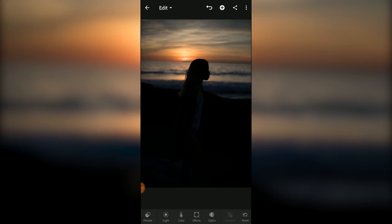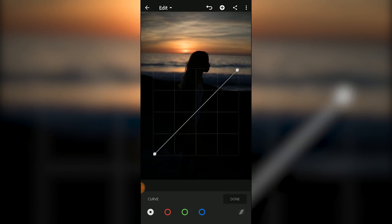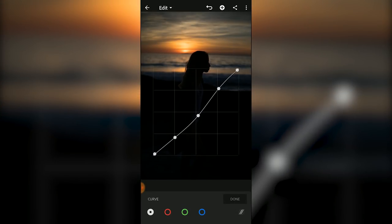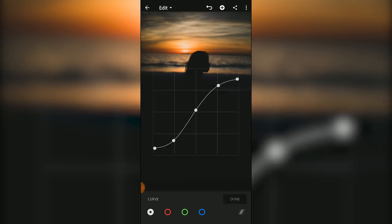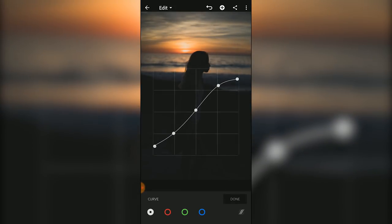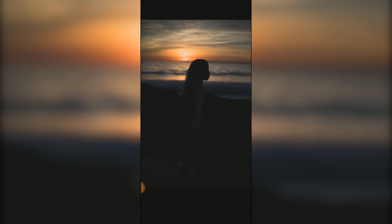Getting into the editing, the first thing I'm going to do is work with the tone curve. I'm only going to touch the white channel and I like to make a point at each intersection so I can manipulate it into a slight S-shape. I do this for all of my photos so they have a very similar feel, and I also think this brings back a lot of those details that you couldn't see before.